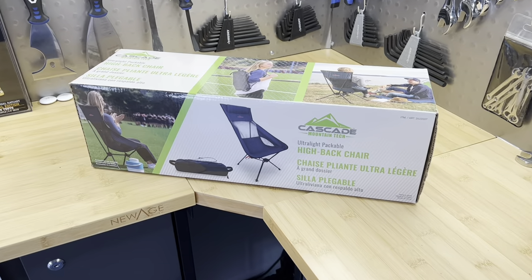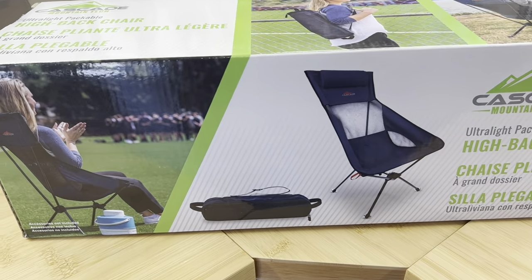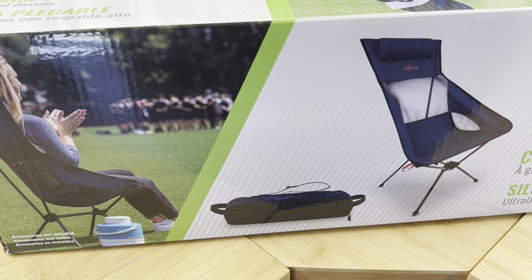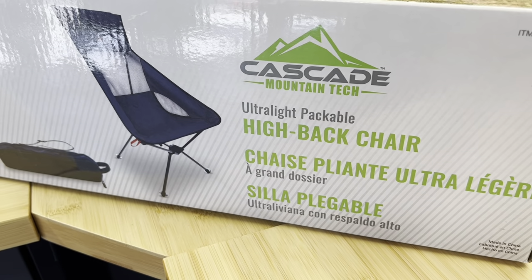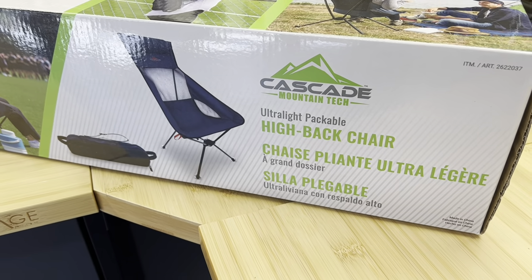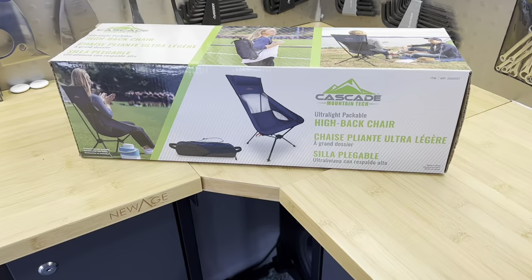I love riding my motorcycle but sometimes I just need a break. Today we're going to take a look at a chair that I think is going to be pretty portable and comfortable, that I'm going to put on my motorcycle for those adventures. I got this from Costco here in the USA and it was $36.95 — it looks like a pretty nice chair.